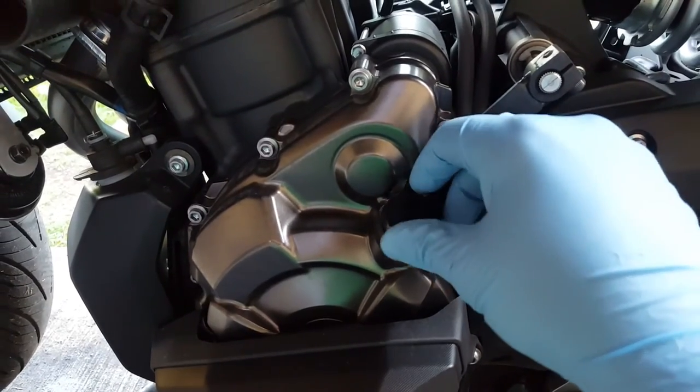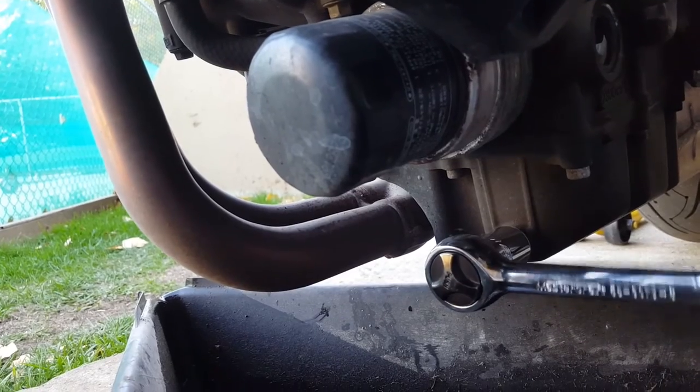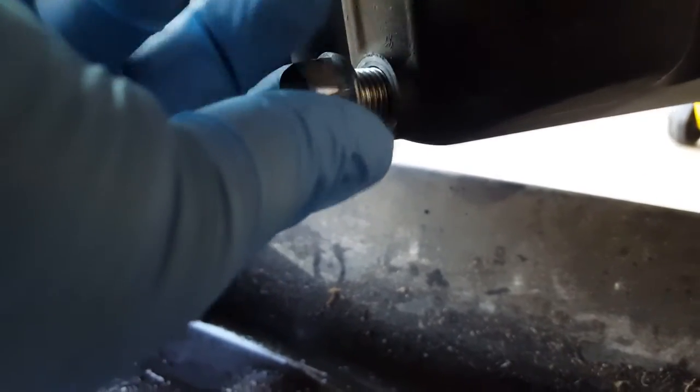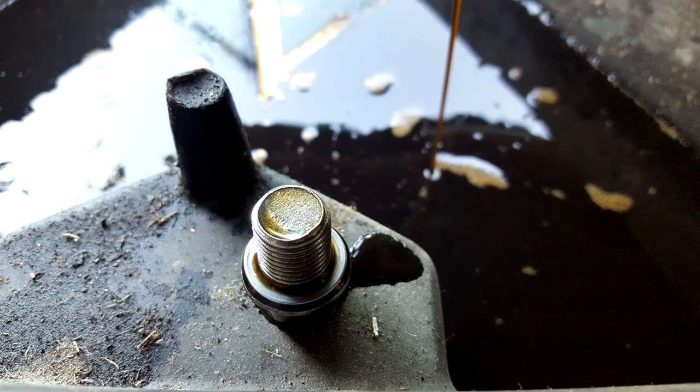Take your wrench or ratchet and loosen the oil drain plug located at the bottom of your oil pan. Finish removing the drain plug with your hand and allow the oil to begin draining into the pan — using your fingers gives you a bit more control. Inspect the end of the drain plug for metal fragments; many have a magnetic end that collects them so they don't go back in. If you see metal fragments after your second or third oil change, contact your Yamaha service center as you may have engine damage.